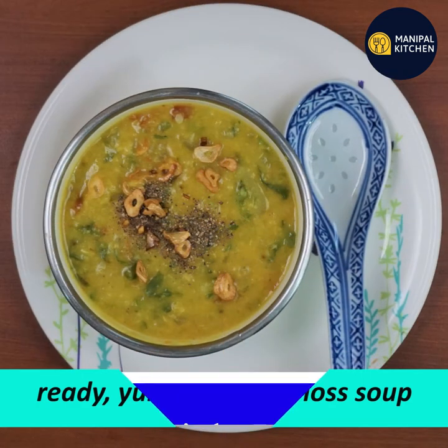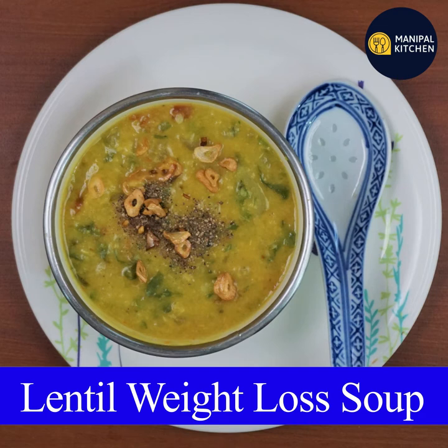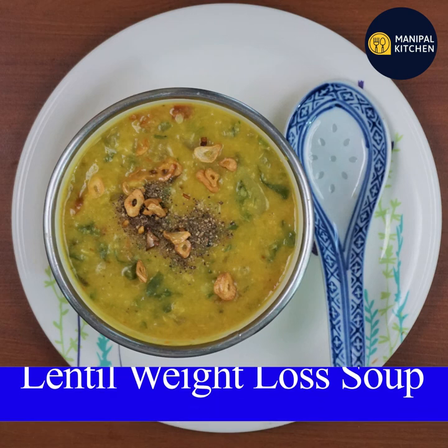This is a yummy weight loss lentil soup. If you like the recipe, please subscribe to our channel.